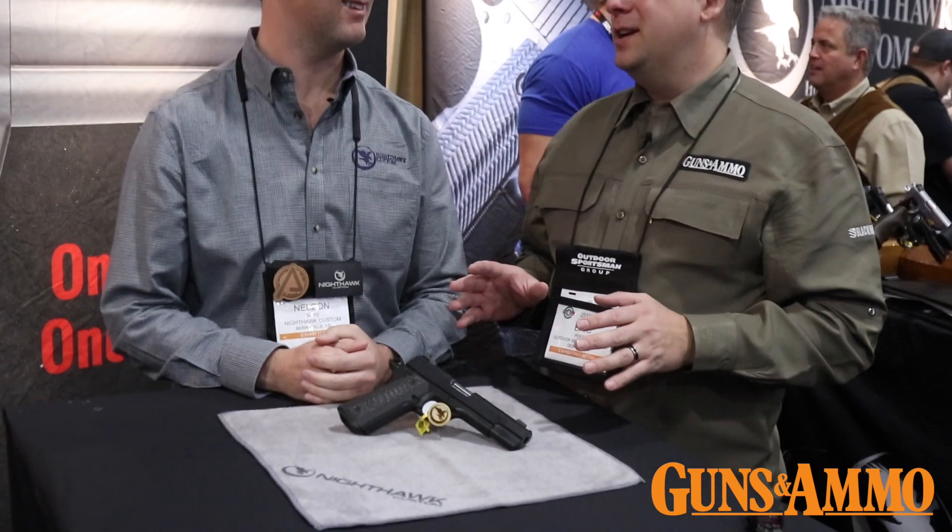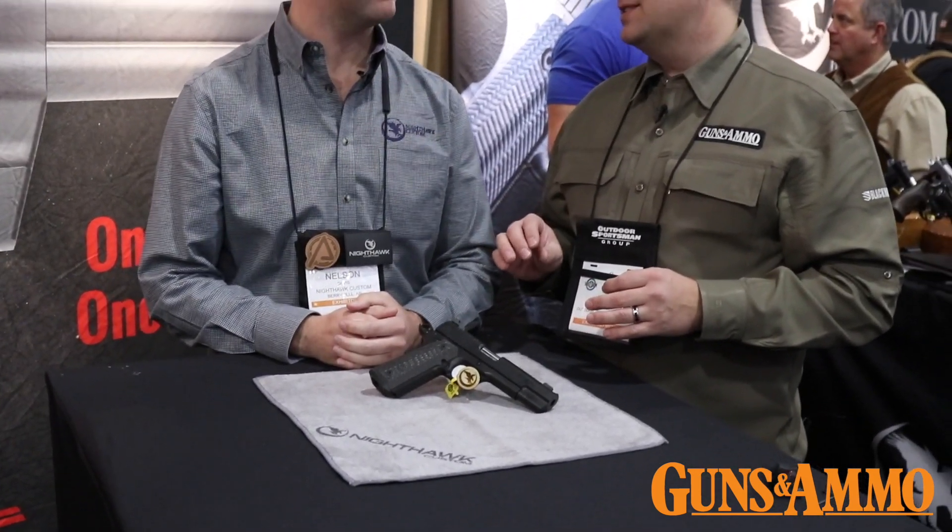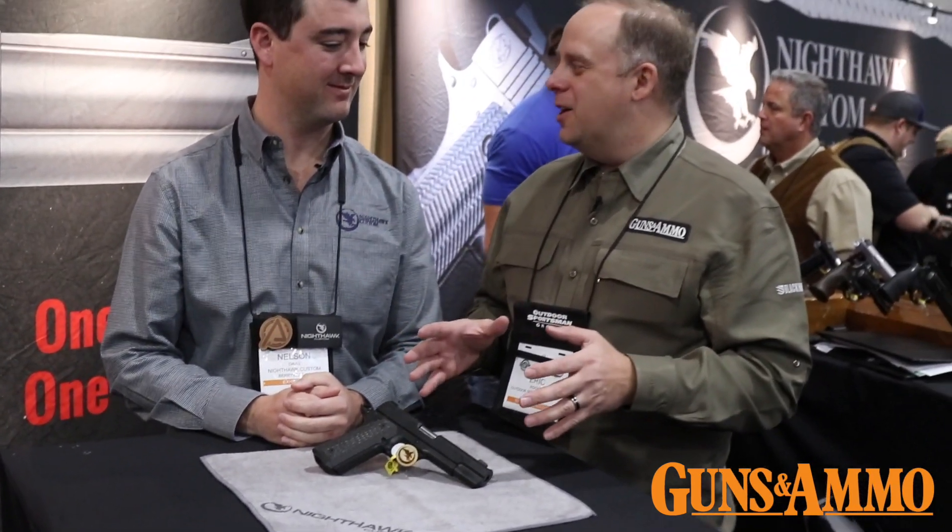I'm Eric Poole, editor of Guns & Ammo magazine, here at the Nighthawk booth at the 2019 SHOT Show. I'm joined here by Nelson with the brand new Nighthawk Firehawk 9mm pistol. This thing's pretty exciting. Before we get into the real secret sauce about this gun, let's first talk about the Firehawk.